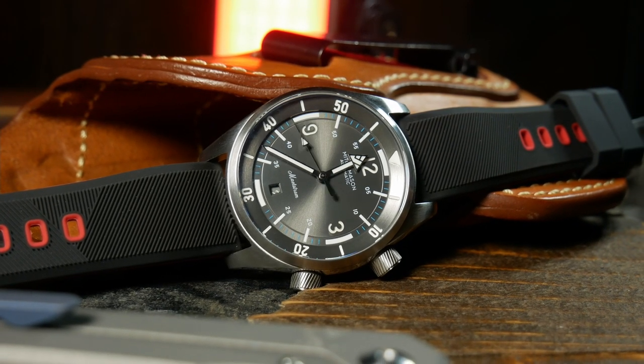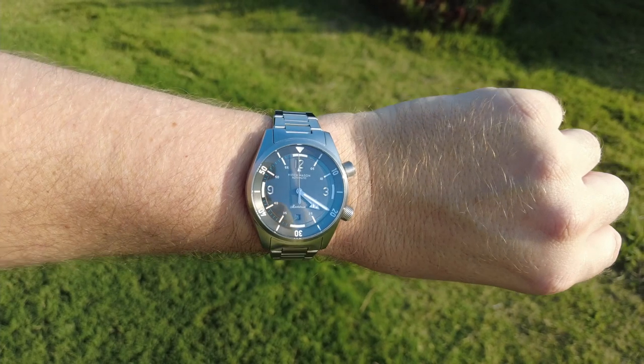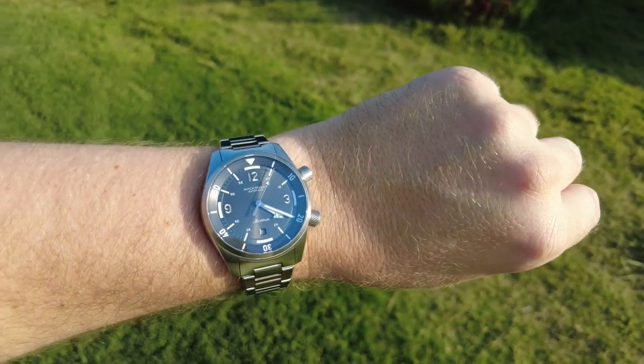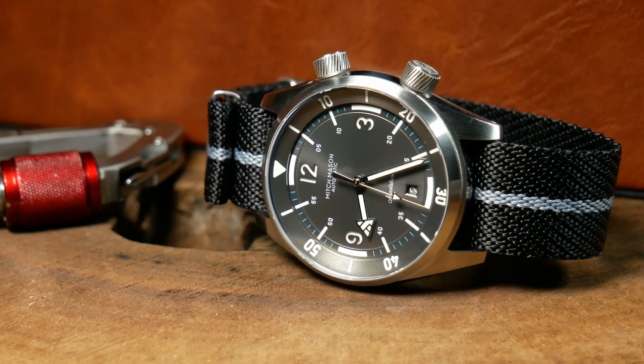And the only thing that I can think that might help the design a little bit would be to give the tip of the hour hand or maybe the second hand just a little bit of a blue color, which I think would help bring the chapter ring more into the design. It really is a gorgeous watch, with a complex dial design that is still fairly easy to use. And I really appreciate how well the dial seamlessly flows together throughout, giving it a nice cohesive feel.